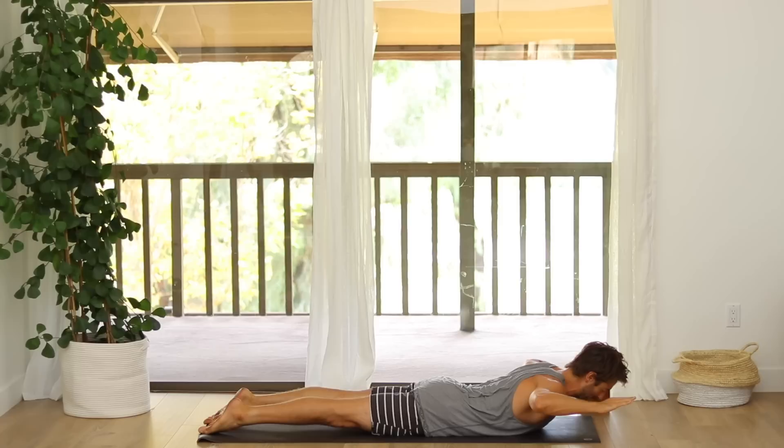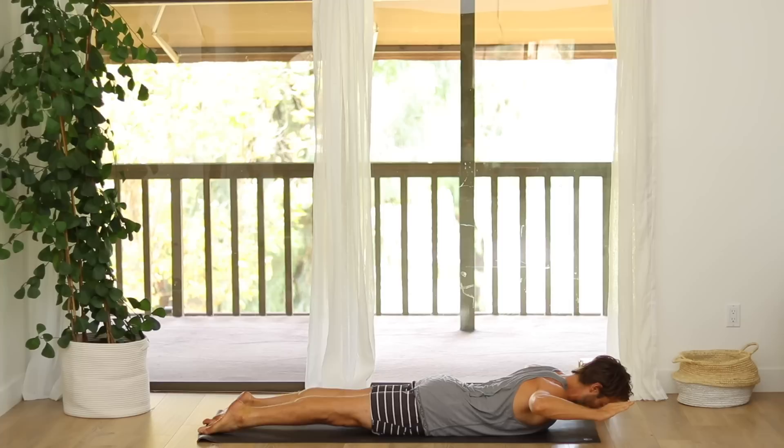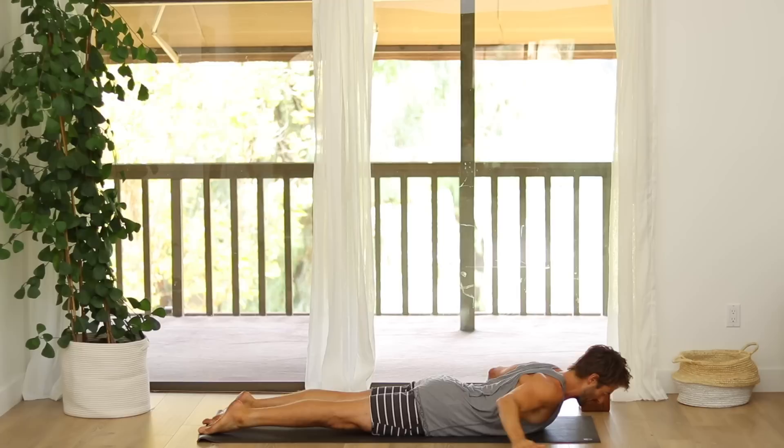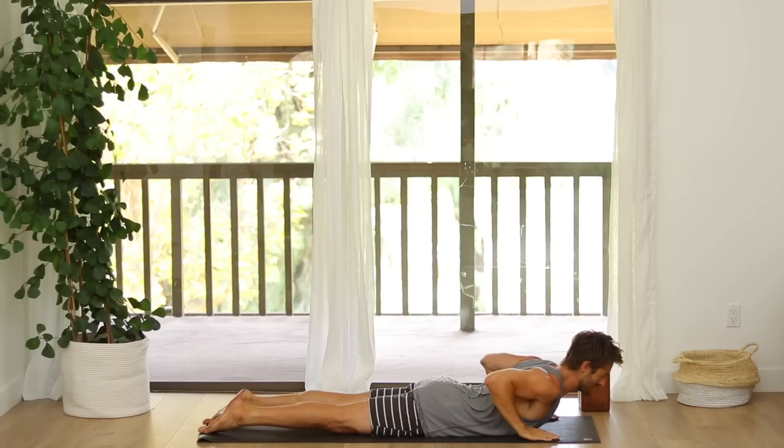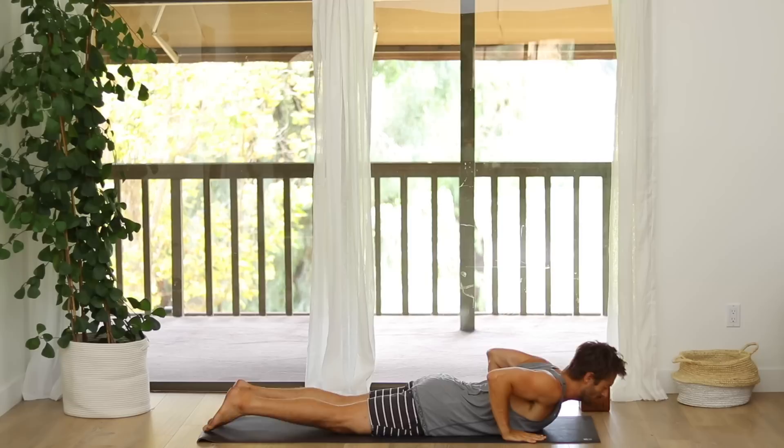Bend the elbows back into Cactus position and lift the hands up away from the floor. Feel your external rotators turn on. Reach the back of your skull forward. Then stretch your arms straight back behind you as you open up your shoulders and your chest. Get long through your lower back. Then place your hands next to your side ribs. Roll your heart into Cobra. Lower your heart back down, press back into hands and knees and stretch back into Downward Dog.